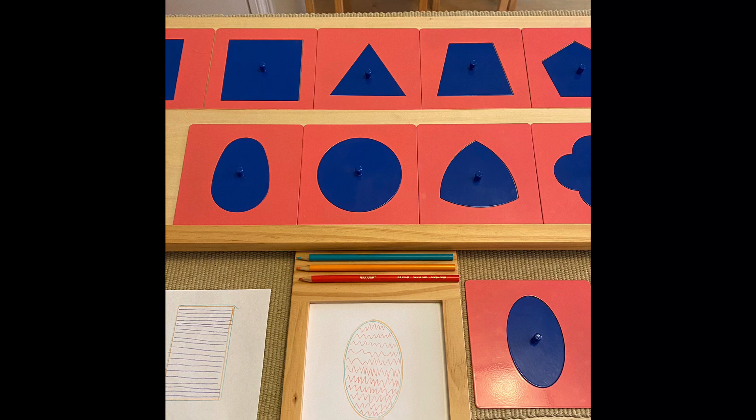Take a close look at the double outline of the shape with the child. Choose a different colored pencil and show the child how to fill the inside of the shape with straight horizontal lines, starting from the top left side of the shape and within the inner outline. When finished with the demonstration, place the color pencil back on the writing board and turn the inset paper to the opposite side.